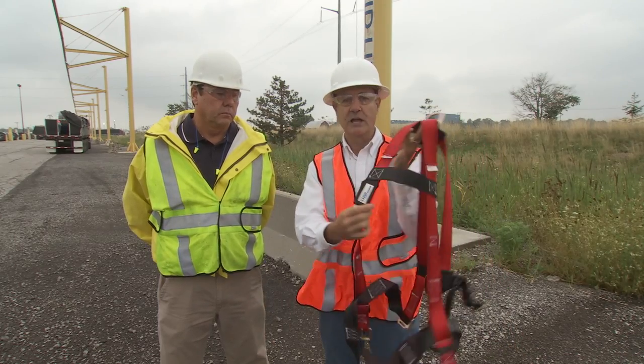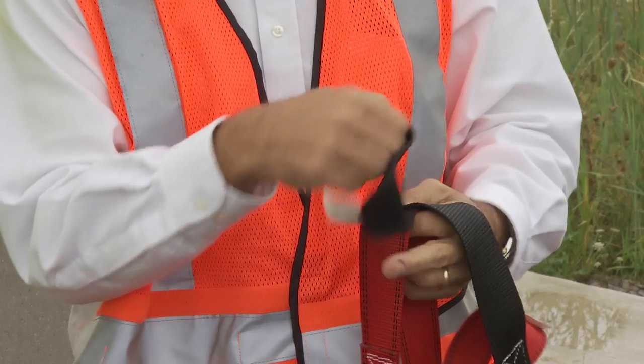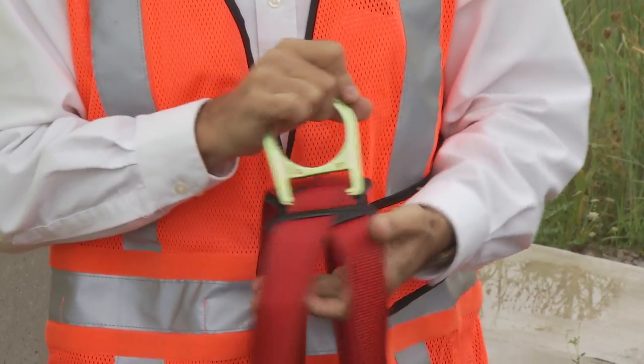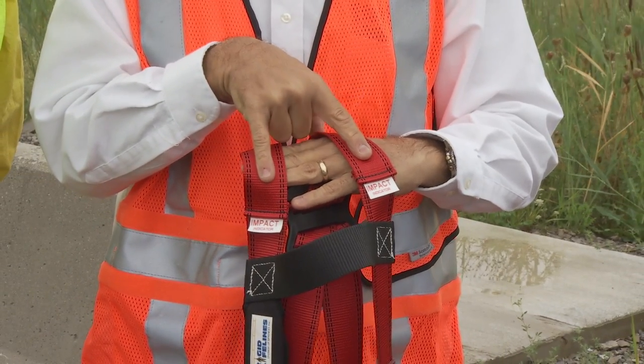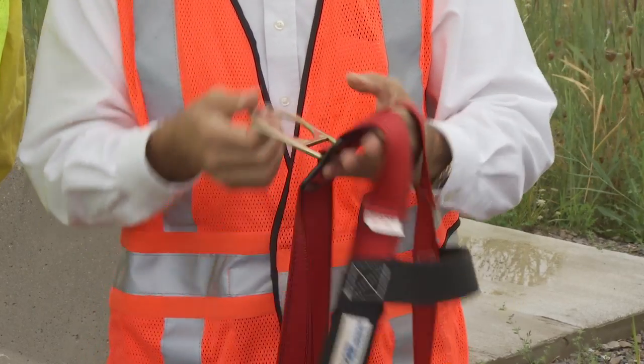Also, check for your labels and instructions, making sure they are not missing and that they are legible. Also, check — some harnesses have built-in fall indicators to let you know when the harness has been involved in a fall arrest and has been compromised. Make sure those are intact as well.